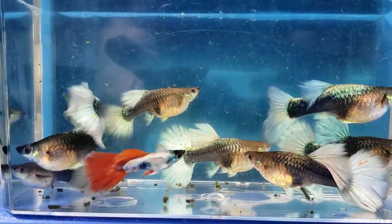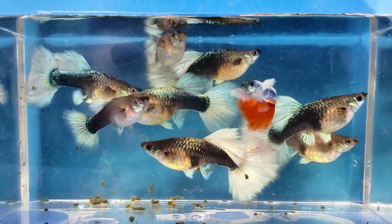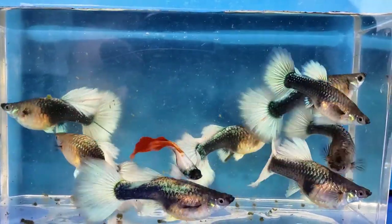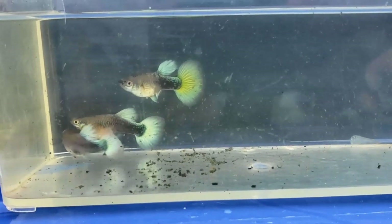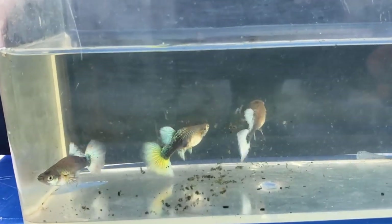These are adult Santa Claus guppies. The white-tailed guppies are the females, and the one with the red tail is the male. I selected these three young Santa Claus females to breed with his black moscow. Two of them have white tails, and the other one has a little yellow in her tail.